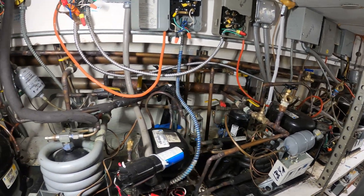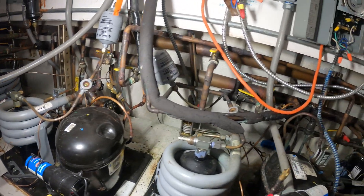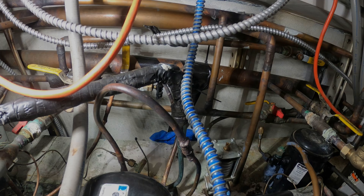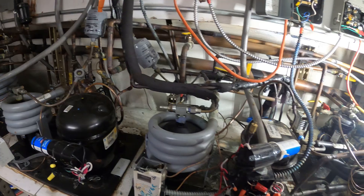Hello everyone and welcome to Jumperman Tech, where we specialize in HVAC for do-it-yourself DIY. Today we have an emergency service call — a leaking water pipe.